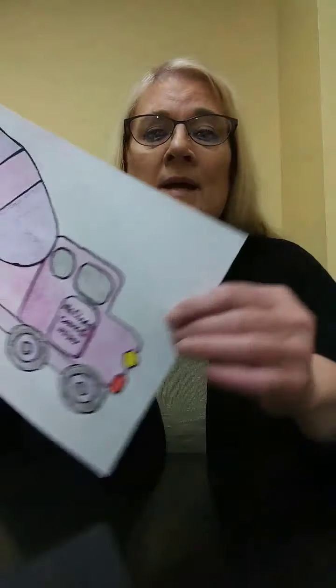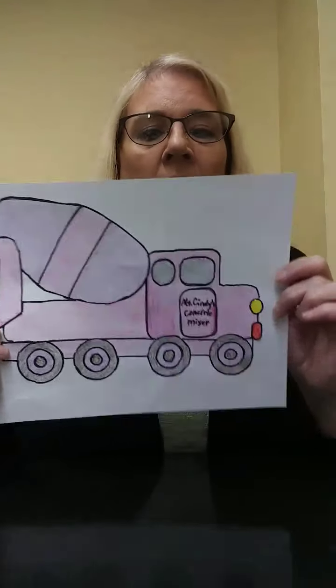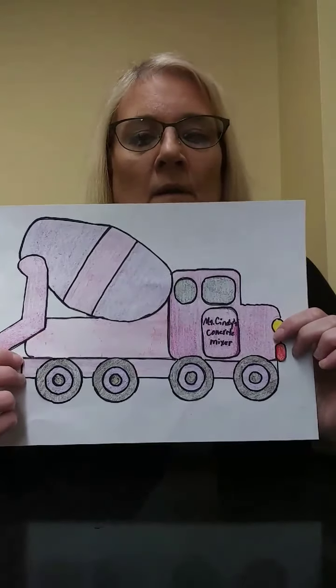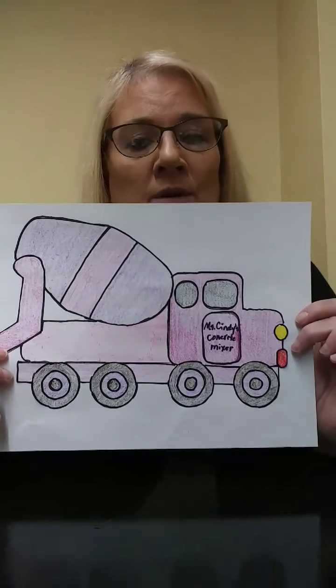This is Amy from the William B. Harlow Memorial Library and today we're going to make this cement mixer craft. I bet you all have never seen a pink and purple cement mixer! You can make yours any color that you want to. I'm going to show you how we're going to get started.